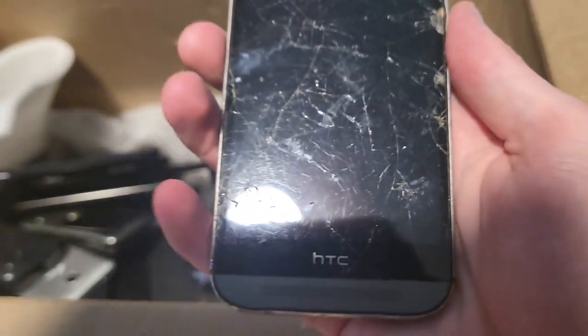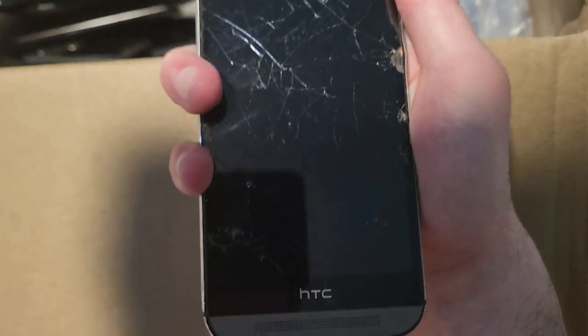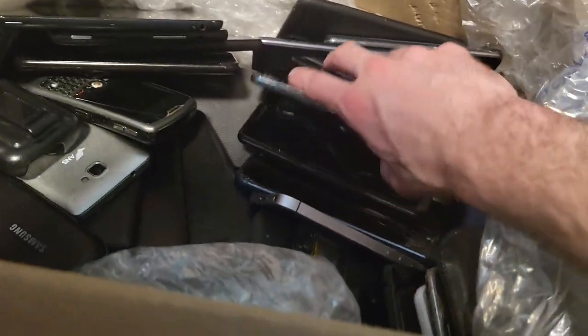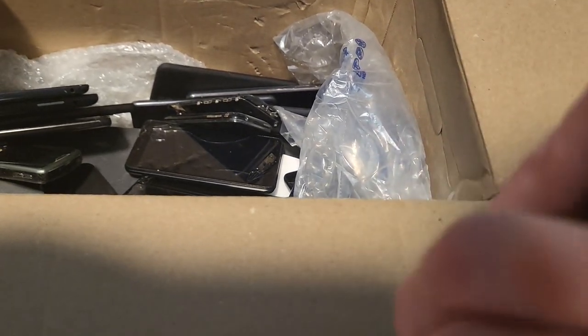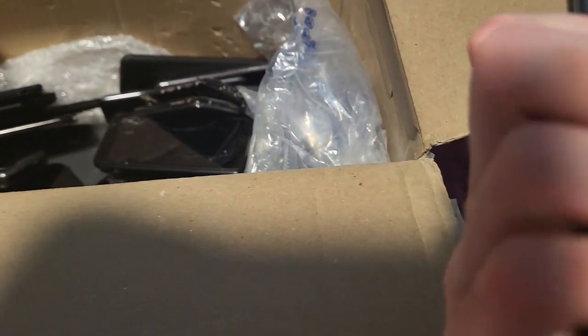This is an HTC One M8 — pretty beat up and very cracked. It's in really bad shape. I would not be surprised if this thing doesn't work. I wonder if it's a Windows Phone or not. Then there's this LG — some kind of cool bag, kind of glossy. Also my shirt is off because it got covered in dust and I had to take it off while moving this lot.